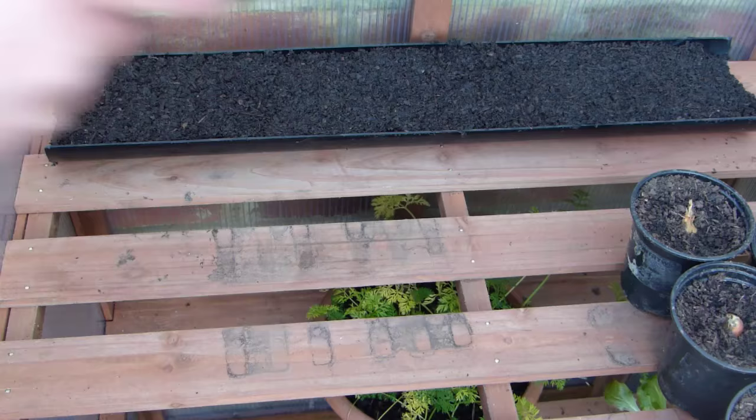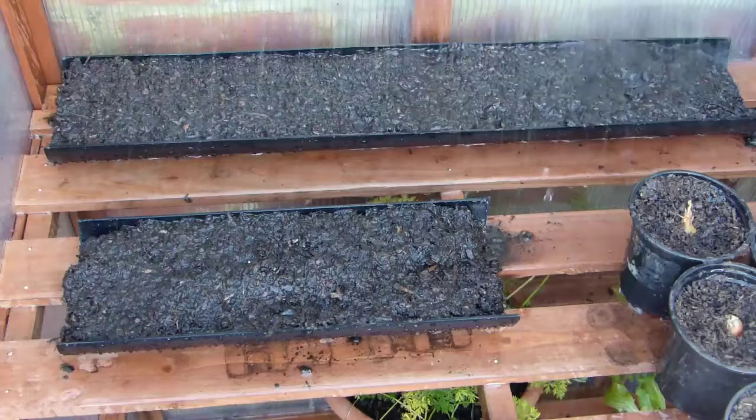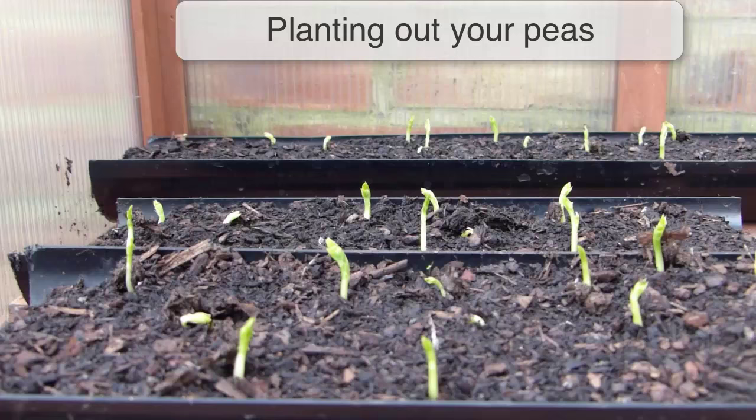Place the guttering on a bench in a greenhouse or tunnel, or into a cold frame if it gets warm enough. Water thoroughly using a watering can fitted with a rose. Depending on the weather, you may find you don't need to water again until it's time to plant them out, but it's always worth checking by pressing your finger into the soil to make sure it's moist but not sodden. It won't take long for the seedlings to appear.